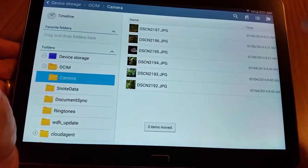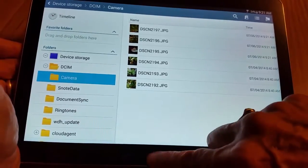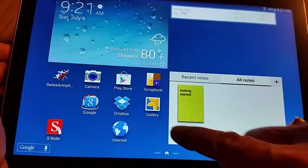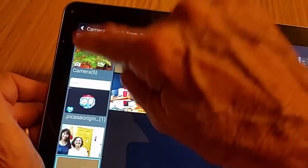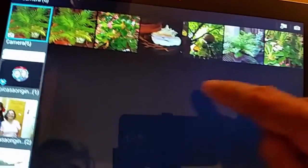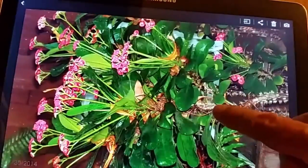So they are now off of the card and onto the camera area. Now we should be able to look at Gallery. The very first one is pictures that are in the camera area, and there are those three that I just took.